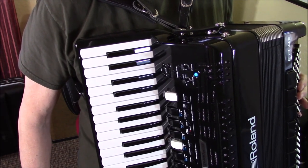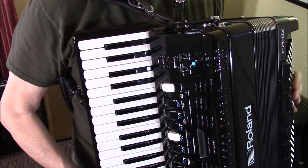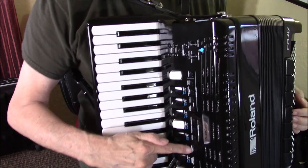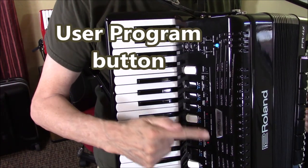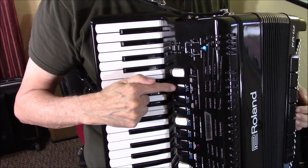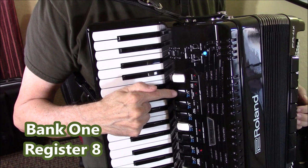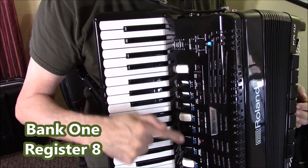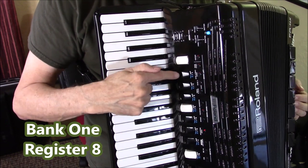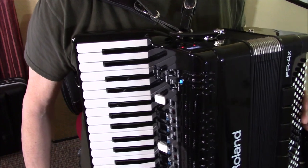Okay, so now what we're going to do is pretty simple. We're just going to do one thing: hit User Program. I want bank one, so I'll just hit register number one. And that's got a country guitar on it, but I don't want that. So on the AB switch here, hit that and then hit the number one again, and in your screen it says: Old Honky Piano.